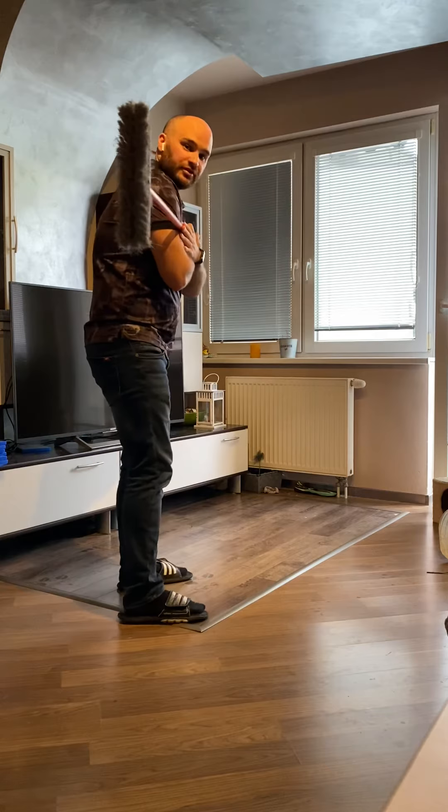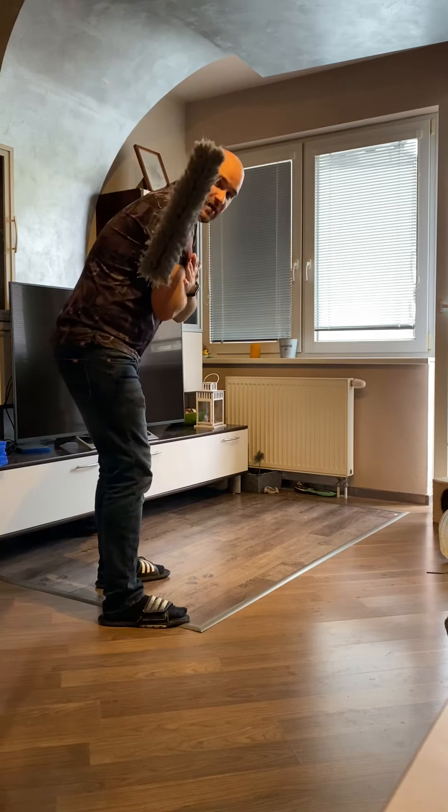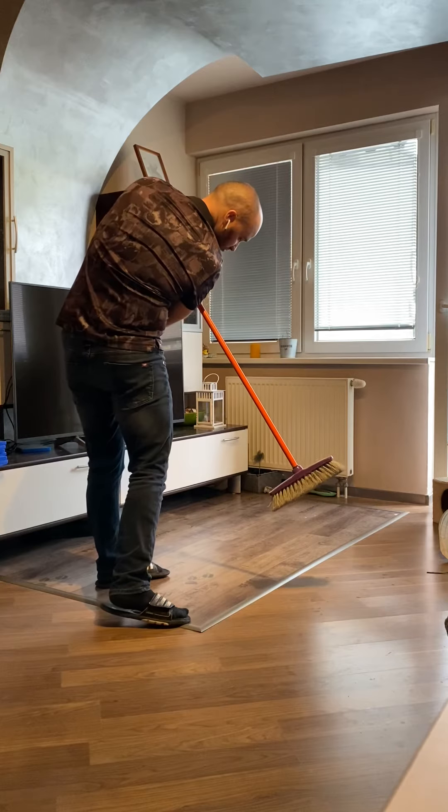See this from the down-the-line view: broom across the chest, into my golf posture, lead shoulder goes down, and I come down — brush the ground.